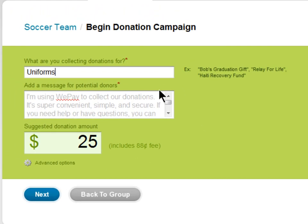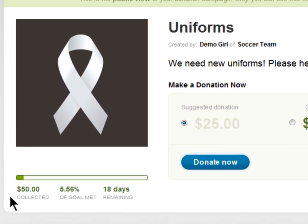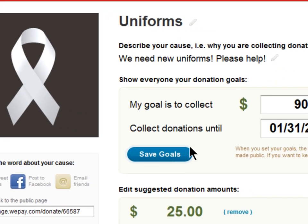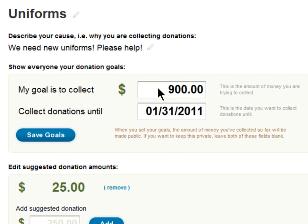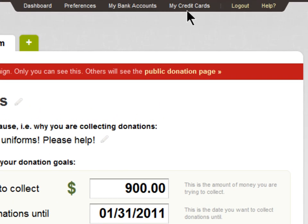You can also collect donations. Just write why you're collecting donations, add a personal message, and you can add a suggested donation amount. You'll see your donations on your group page. You can also set a goal amount and date for when you'd like to reach your goal. Payment can be made with one click, by a linked bank account or credit card.